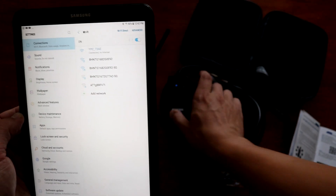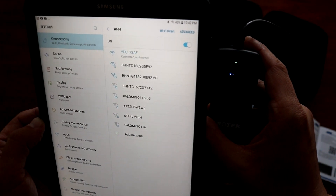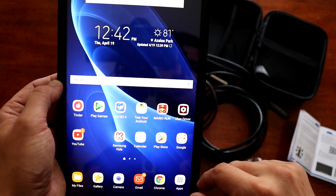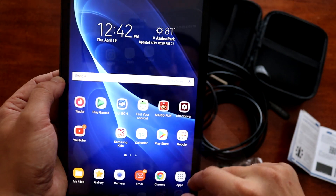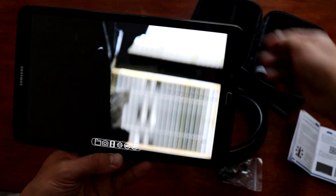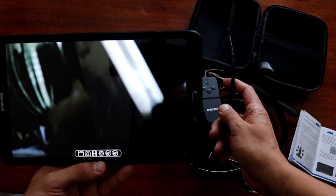Connecting... and successfully connected to the endoscope. Now you have to go back to the app. As you can see, we can see the feed — whatever the endoscope sees, we can see it.